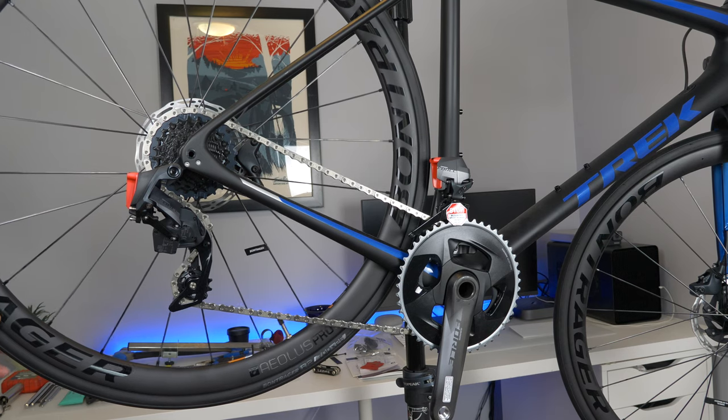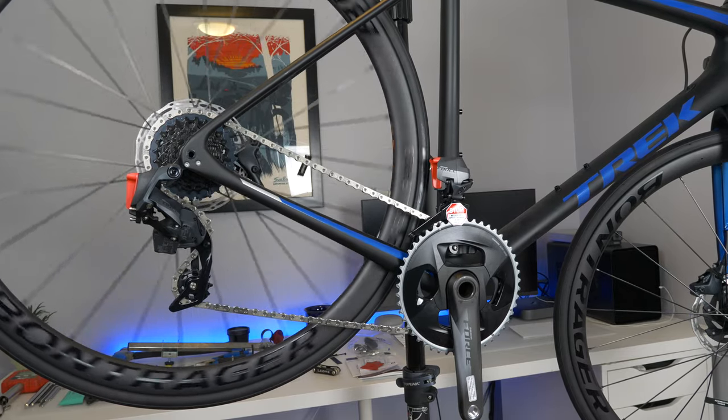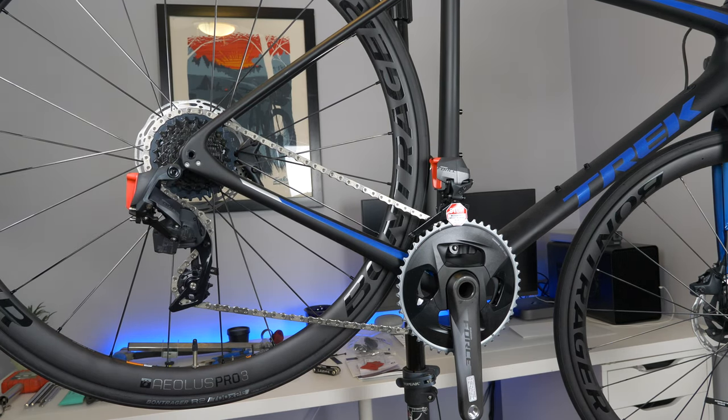Before this I just tensioned the spokes on the wheels and set up the brakes, just so they're not rubbing when we go through the drivetrain setup. It does recommend checking out the owner's manual — just like any drivetrain. I've never set up a wireless E-Tap drivetrain before, but I think it's pretty straightforward, so we'll just walk through it.